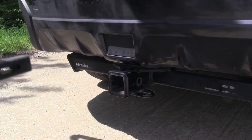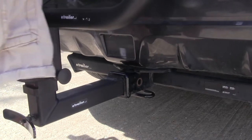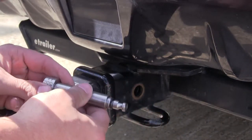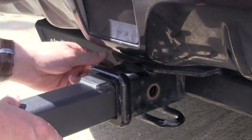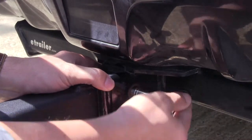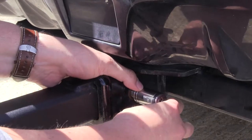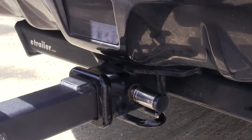Now we'll show you how to use the lock in a typical application. We'll take our bike rack here, put it into our hitch — it does need a lock for the application. We'll take our lock, making sure that the five eighths sheath is put in place, push that through one side onto the other, push our lock into place, and give it a good quarter turn. Now it's locked in and secured to our vehicle.